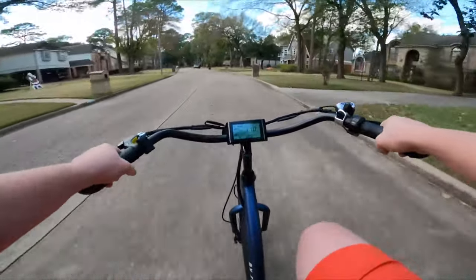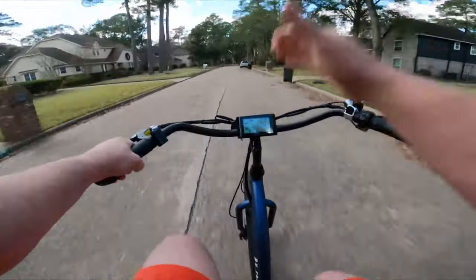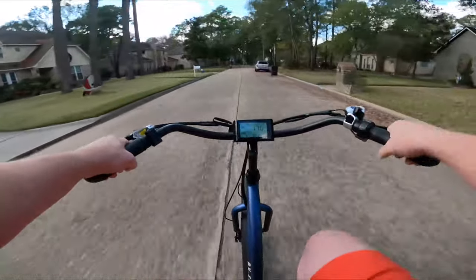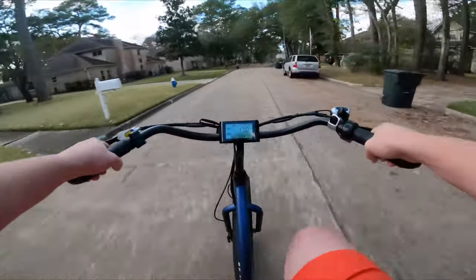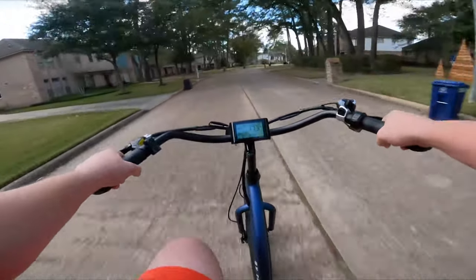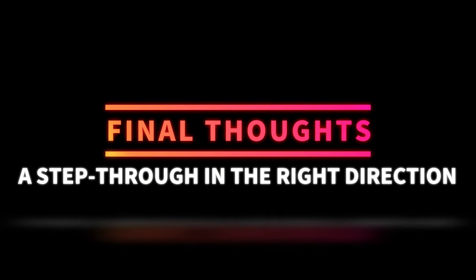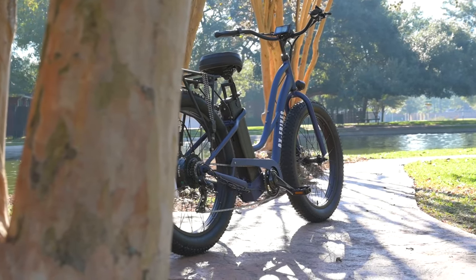If it were me and I could only pick one configuration for the bike, this is how I'd ride: pedal assist level three, seventh gear. It's a very easy pedaling cadence, I feel like I'm getting some pretty good speed, no ghost pedaling — good to go. There is more to the ride test that is its own separate video, so if you want to see more of the actual ride test, go ahead and check out that video.